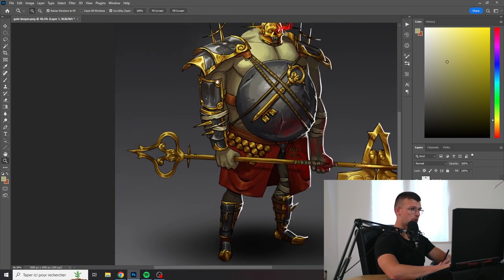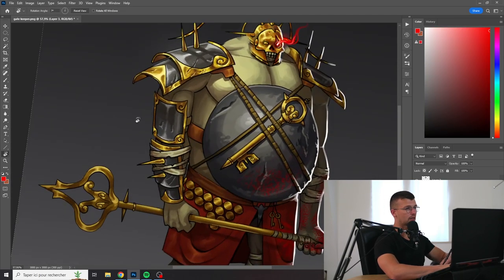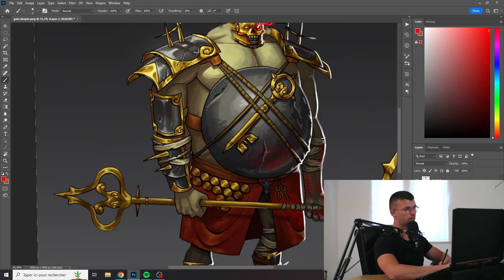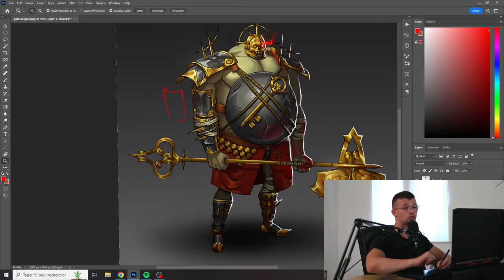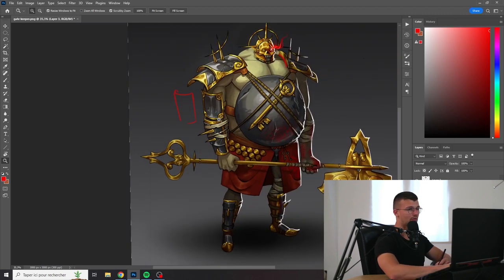I see some problems in the volumes of the armor. I feel you wanted to do something that's rounded, but it's not really following the perspective — it should have been turning around the volume of the arm. Also think about the function of your armor: it's cool to add a piece there, but how does it work? How does the arm bend after? I feel it's not the best place to put an armor plate like that.